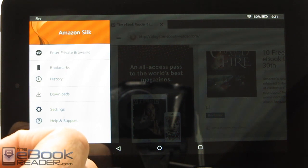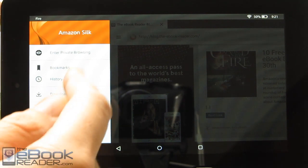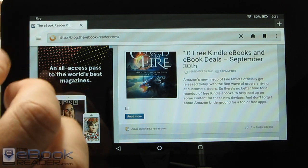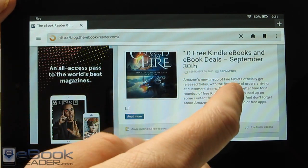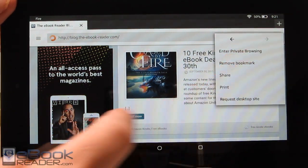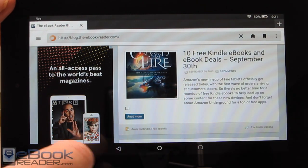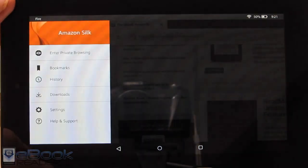If you download something and don't know where it is — that's just how Android works — if you miss your chance to tap the notification then you're stuck. The place to go is the download section right here, because there isn't an actual downloads folder on this device like traditional Android tablets. You can bookmark, request desktop site, and share, but that's pretty much it for the Silk browser. It's not as advanced as it used to be.